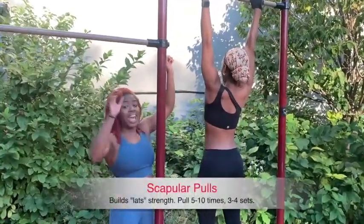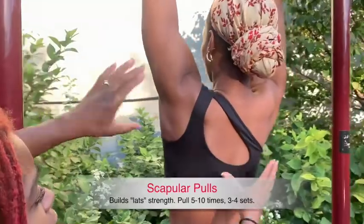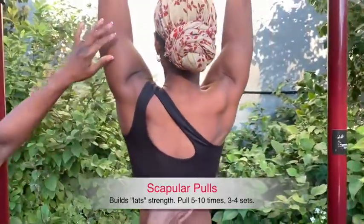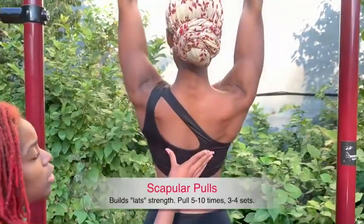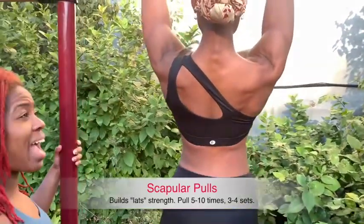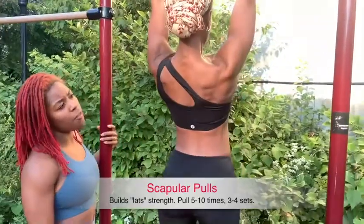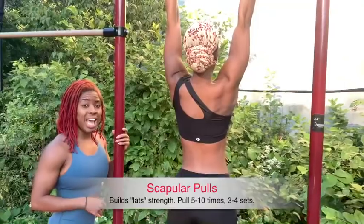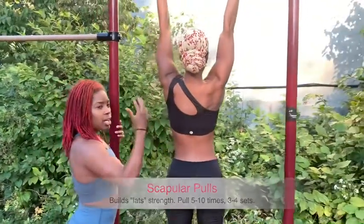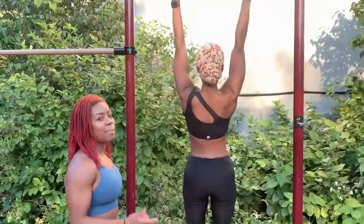Right now you see Jess doing scapula pulls — she's hanging on the bar, keeping her arms straight, and just pulling her scapula down. You see how her body starts to rise up. Do as many as you can and call that one set. If you can do five, do five — ideally ten. Come down, rest, and do that about three times.